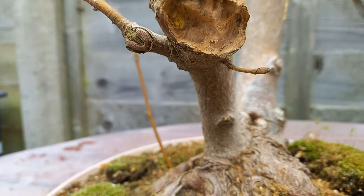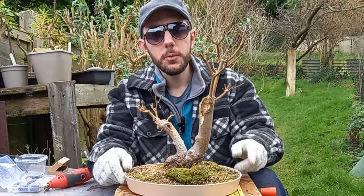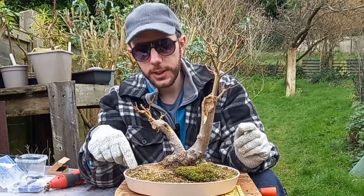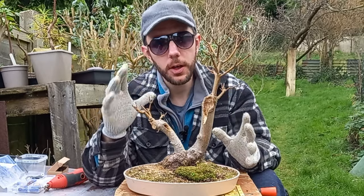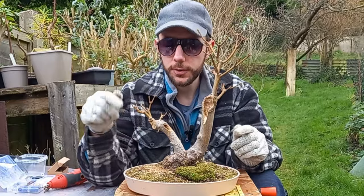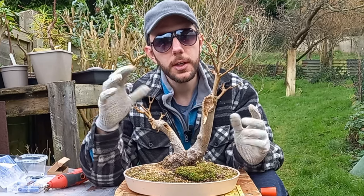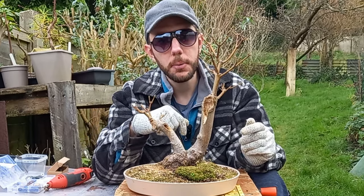I just think with today's work this looks absolutely fantastic. One thing I was worried about is that it's growing in quite a shallow pot. Obviously with all the work we've done today, it's going to put a lot of stress on the tree. I want it to carry on growing and heal from the wounds we've created, so I think we'll use one of these old bowls in the garden — put some holes in the bottom, fill it with some good quality soil, and pop this into a much bigger pot.